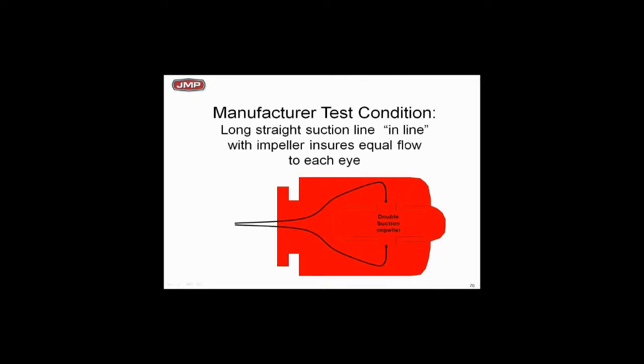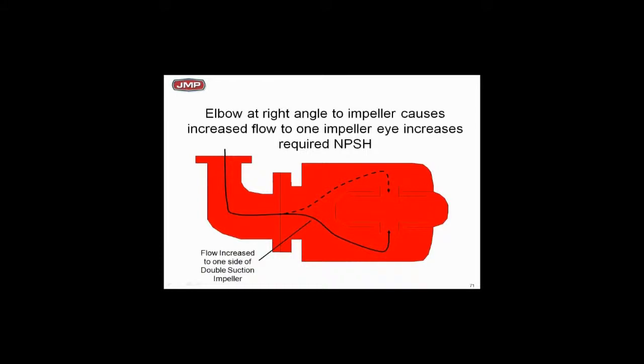Double suction pumps are tested the same way — with a long straight pipe. The idea is that half the water comes through one side of the impeller and half through the other, which reduces bearing loads, balances thrust, and makes the pump run smoothly for a long life. But if you pipe it improperly, you add turbulence to the suction side, create an uneven flow pattern, overload one side of the impeller, add thrust loads to the bearings, and you won't get rated flow. That's another reason to use suction diffusers on double suction pumps.